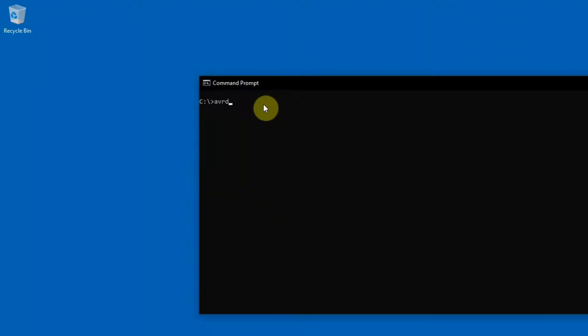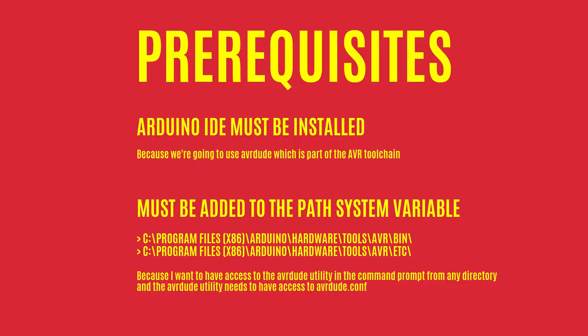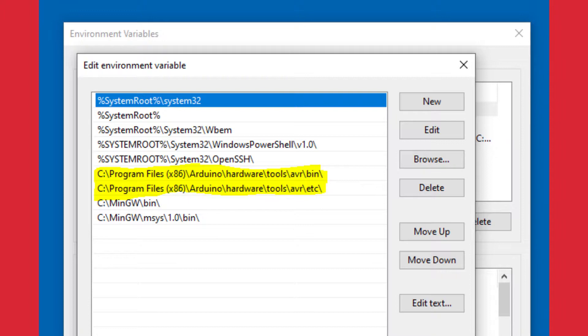I'm going to test it the same way as in my previous video, using AVRDude version 6.3. AVRDude is installed on my computer with Arduino IDE, which contains AVRToolchain. Also, if you want to use it like me in this video, you should add these two directories to the path environment variable, if you want to use AVRDude from any directory and also have access to the AVRDude configuration file.